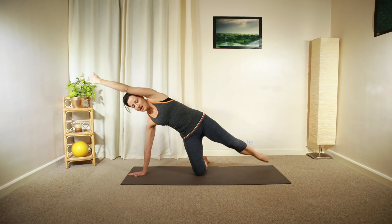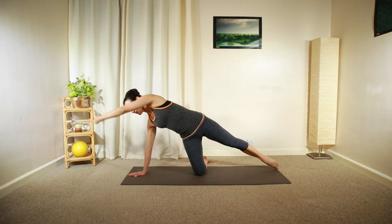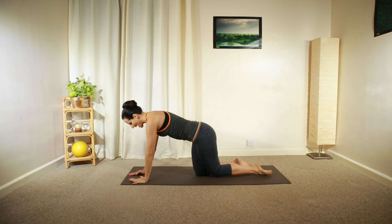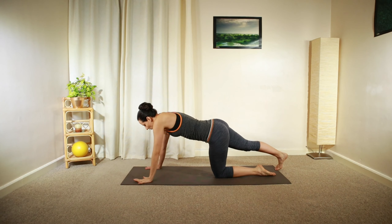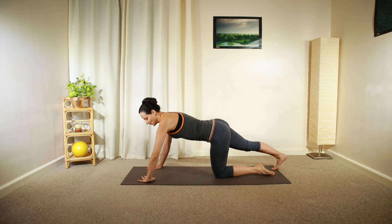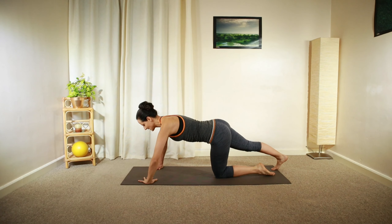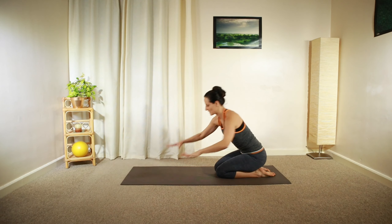One more of that: reach and lengthen, and then relax. Pivot down and extend your left leg. Relax the shoulders backwards and downwards, and then turn your palms towards each other — back into the bulldog position.